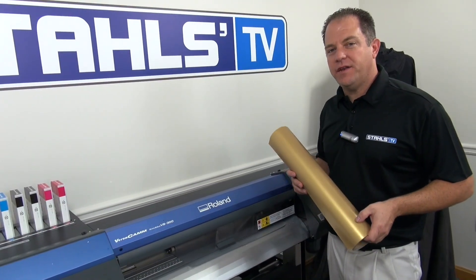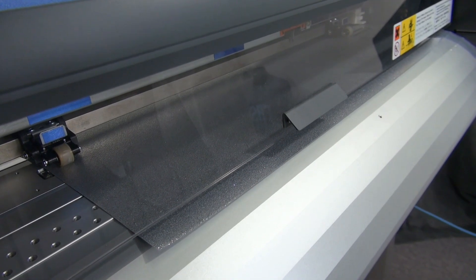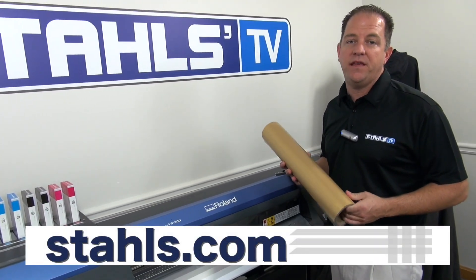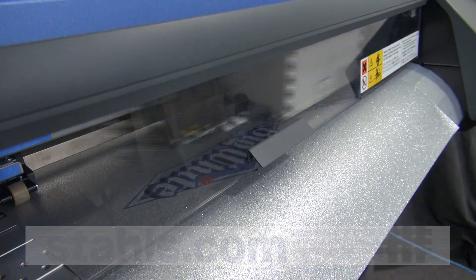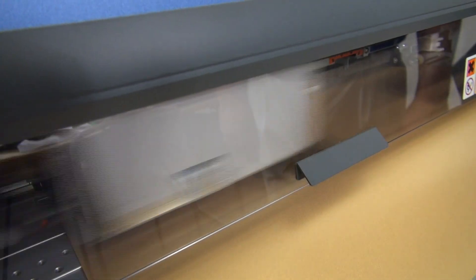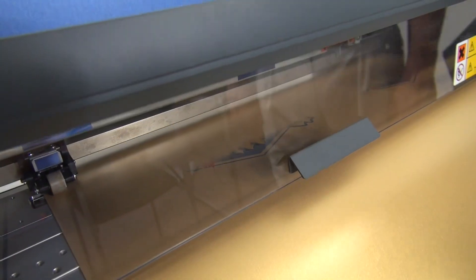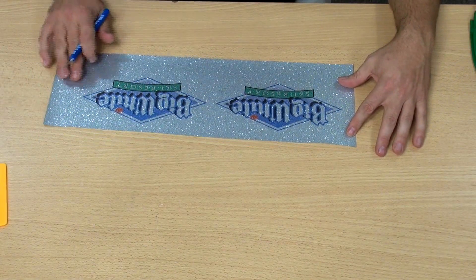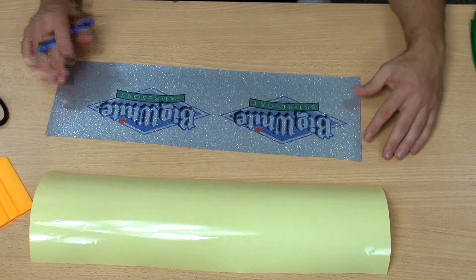As I talked about in the beginning of the video, we're going to go ahead and print on some special effects material. I have silver glitter in the printer and I have gold metallic in my hand. But don't forget to check out the rest of the lineup of special effects media that we have to offer. I'm going to go ahead and send my graphic now. Now we've loaded our gold metallic to start the printing process. Now we're going to go ahead and weed out all the negative space, apply our mask over the top of it, and then we'll be ready for the heat press.